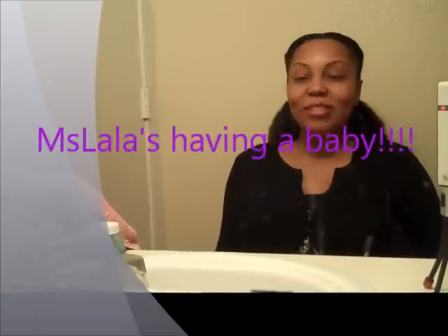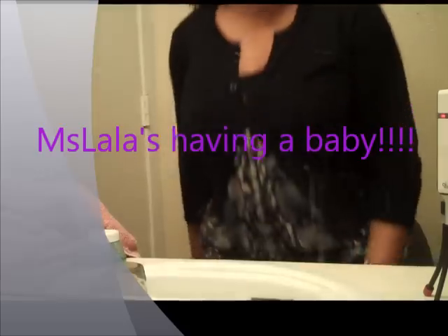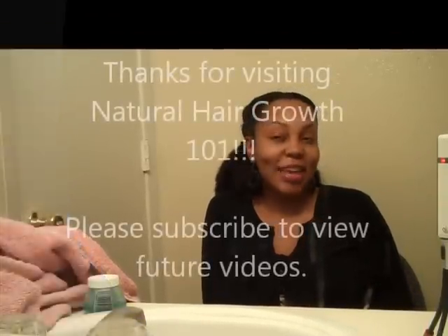I'd also like to share some good news — I'm expecting! I think you can see my baby bump. It's really showing now. I've kind of been focused on that more so, and I will probably start discussing how pregnancy is affecting my hair and my hair care routine. Thanks for watching my video — please check that out.